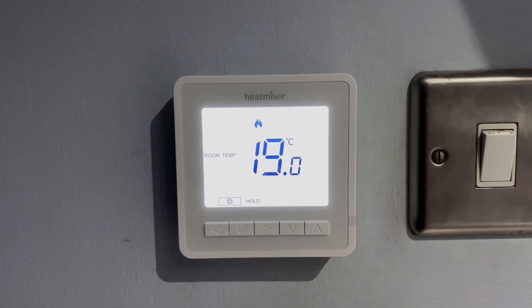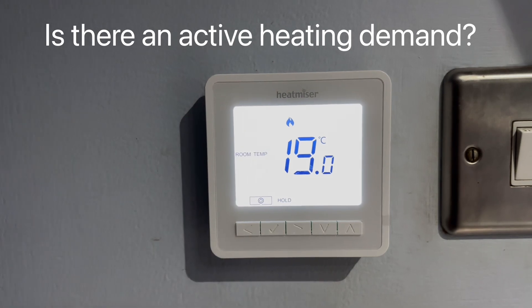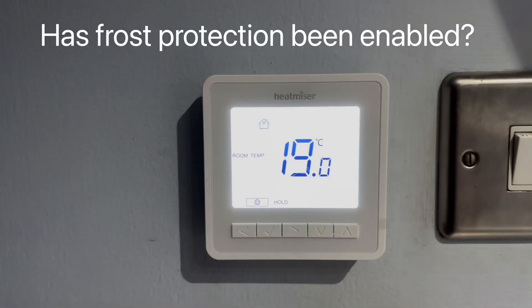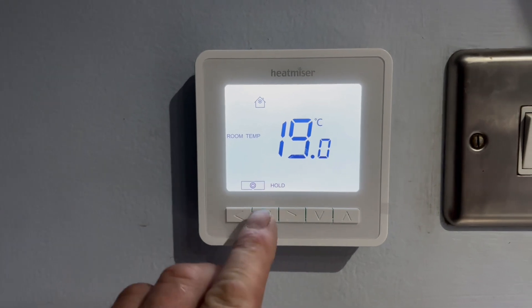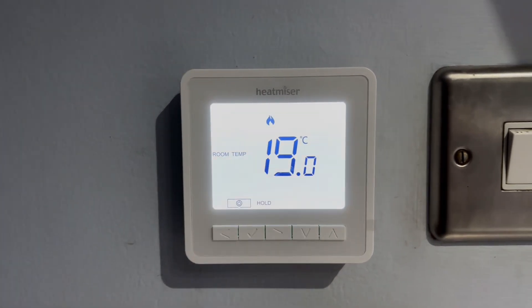First, go to your thermostat and make sure there's a demand on there. We can tell there is because we have the little flame icon. If we have a little frost symbol, it means we're in frost protection mode and we're going to get no heat. So make sure we've got that flame symbol and the temperature is up so there's a good demand.